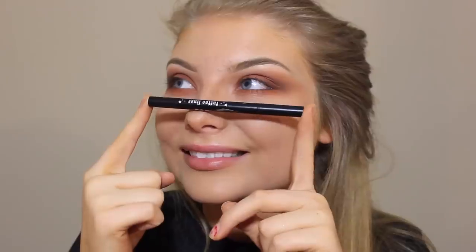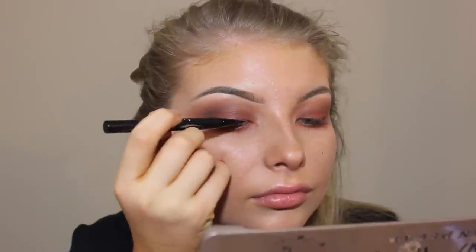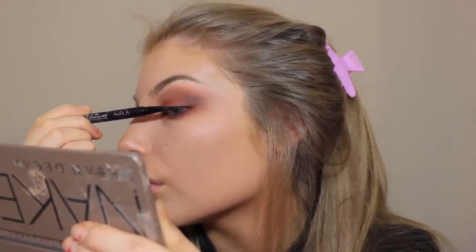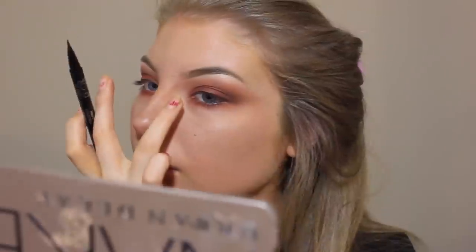I'm using a one-dollar e.l.f. pencil to line my lash line and my top line, then going in with Kat Von D's liquid liner. I'm doing a very small wing and here I actually showed myself doing it so you can get some tips. I applied a gold shadow in my inner corner — it really broadens it up. Any shadow will work; this is just from the palette.